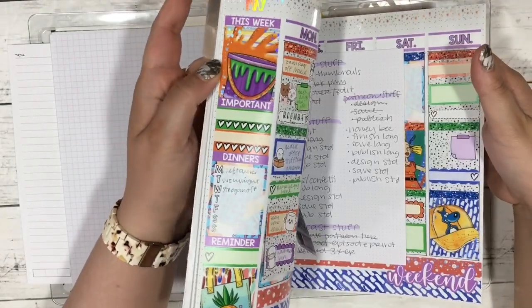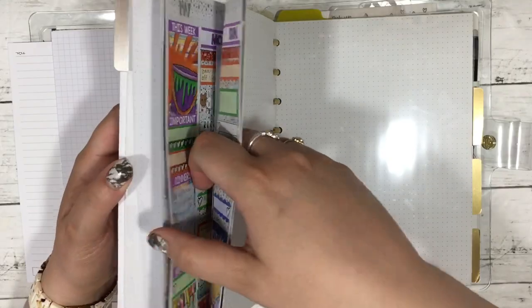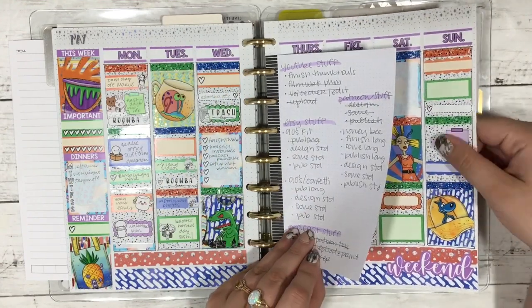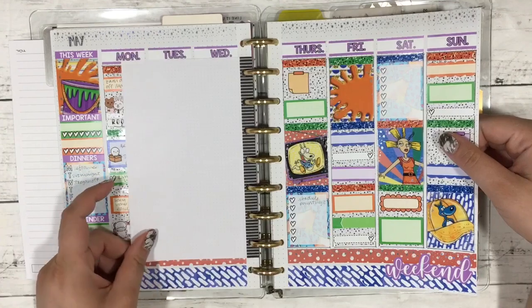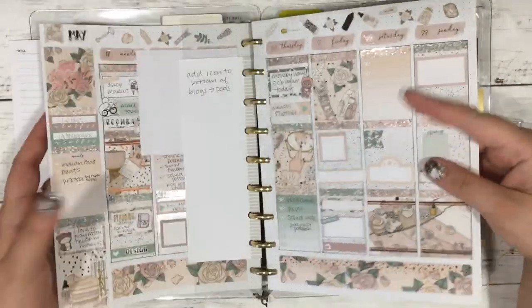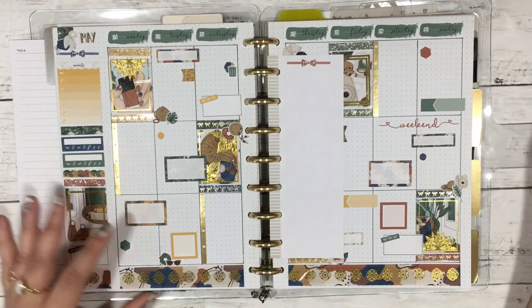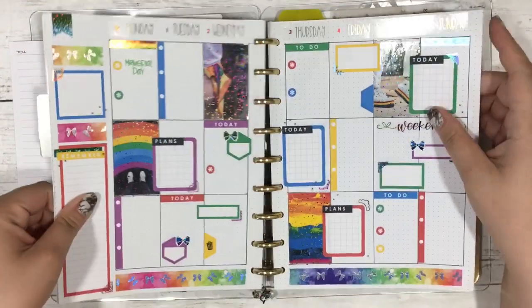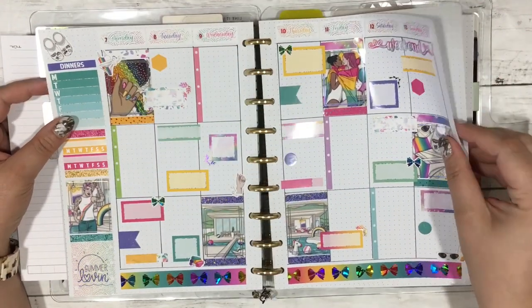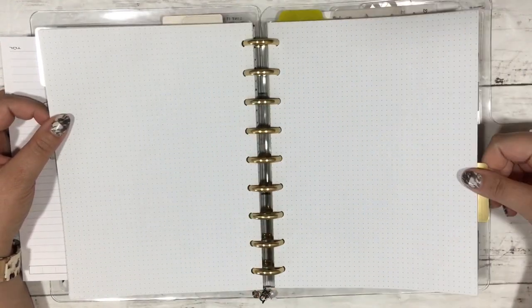Then we get into my dividers — I have a video on making dividers. I used the Happy Planner divider template from the shop, cut vinyl pieces with my Cricut, and stuck them on. Then we move into my weeklies for May. I'll do a flip through to show the spreads. Unfortunately the paper that Cricut Paper Co uses for their stickers — I can't write on it with my pen, which makes me sad because I really liked this Nicole Ian kit. We're currently on this week.